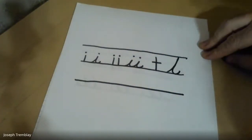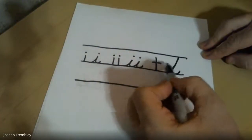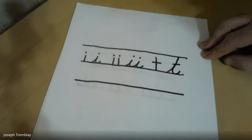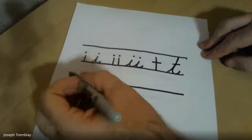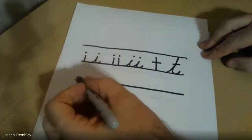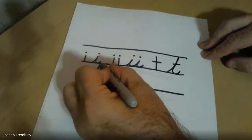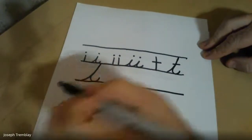See how much taller the T is compared to the I? The I only comes halfway, about where the cross of the letter was. Now when I cross my T, I have the letter T. Let's try it again on the next line. I start on the ground and swoop all the way up to the roof, back down to the ground, and swoop out.